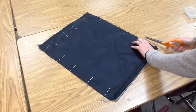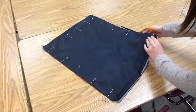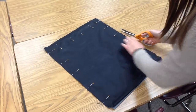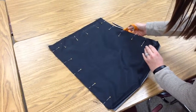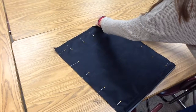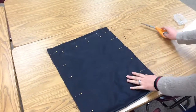Now I'm going to come over to the other side and do the same thing. Be careful so you don't accidentally cut through the metal pins — that will dull your shears. Scoot in the back a little bit if you need to. Just be really careful that you're not cutting off more than you need to, or else that will make your bag smaller than you want it to be.